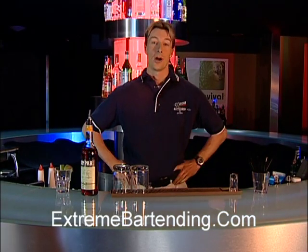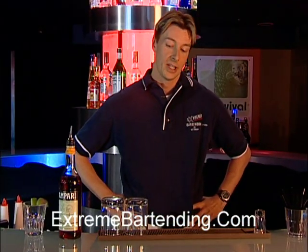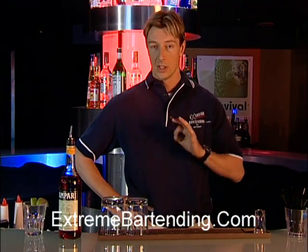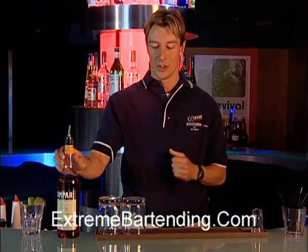In today's show we're going to make a Campari soda. Now it doesn't sound like a very complicated drink, and it isn't, but it's still very popular. A lot of ladies like it. It's a good summer drink. It's very sweet with a little aftertaste because of the soda.